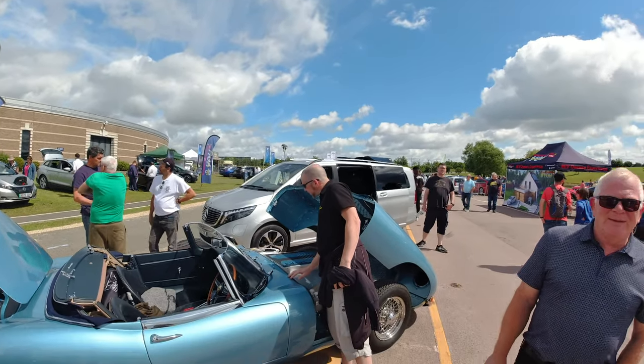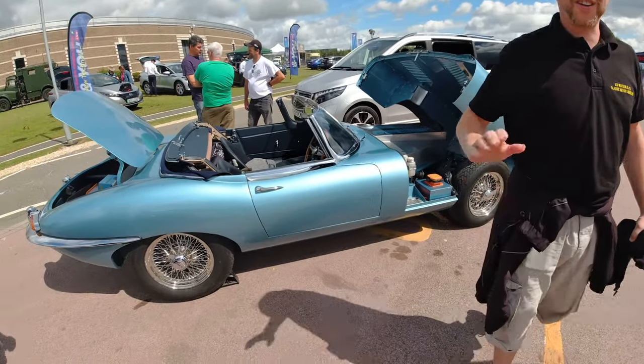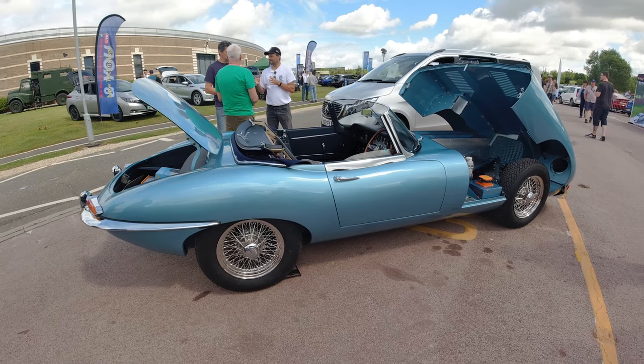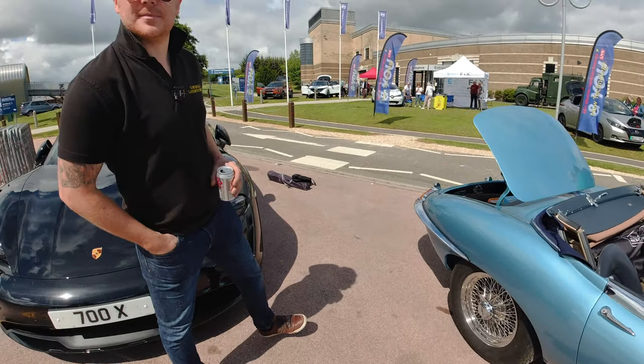I was just wandering around and saw this absolutely beautiful Jag, and Paul is going to tell us more about it. Hi Paul!